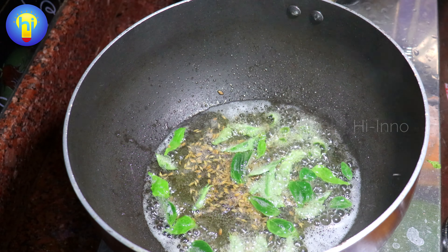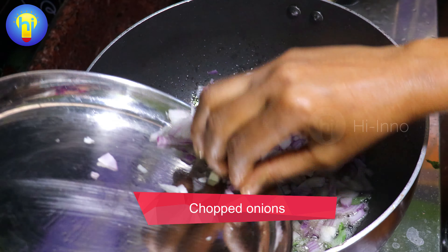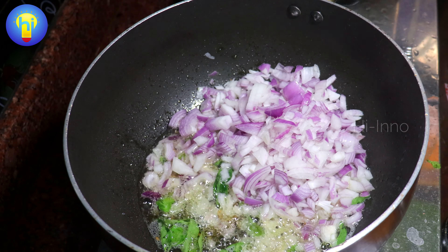Hello friends, welcome to Hi-no. In this video, we will try to make a very spicy dish. It's very easy to make it.